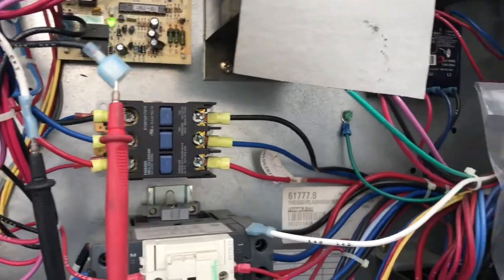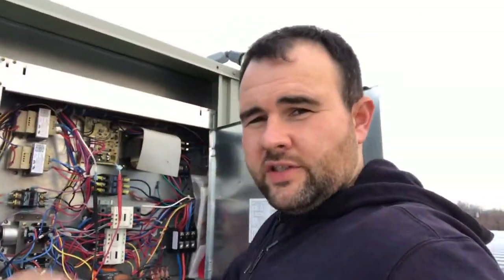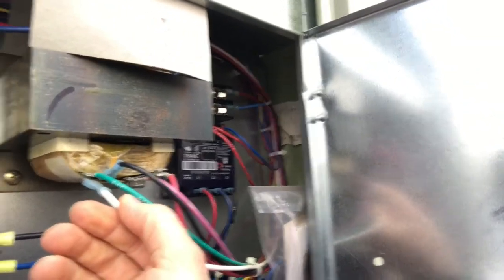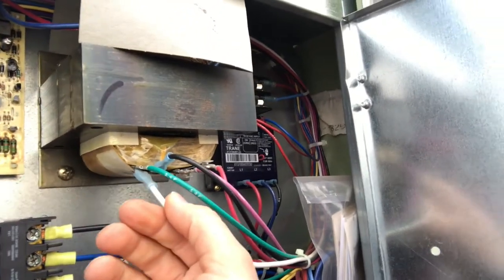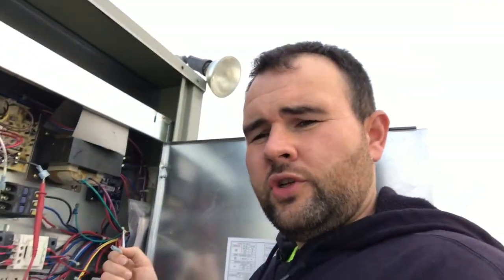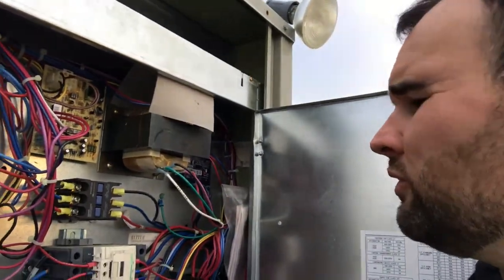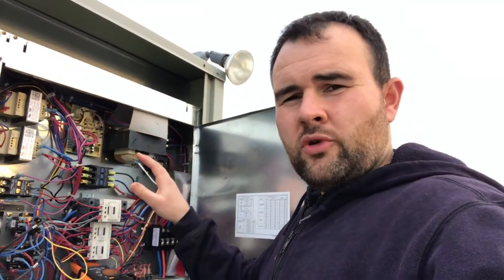I killed the disconnect for this unit so I could work in here safely. You can see this connector is very loose — it just pops right off. I'm going to pinch it down with a pair of needle nose pliers or channel locks to make it a little tighter and get a secure connection. I squeezed down on it with channel locks, put it back on — much tighter now, not just popping off the way it was before. I put all my wires back on the control board and plugged the igniter back in. We're going to fire it up and see it run.